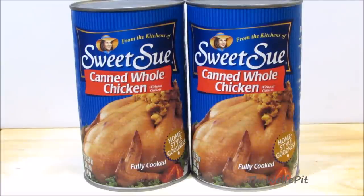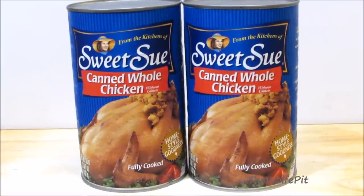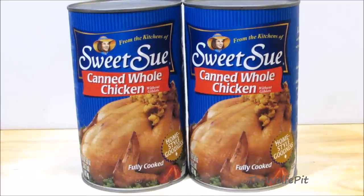Hey everybody, welcome back to the Wolf Pit. Today we're going to try a Sweet Sioux Whole Fully Cooked Chicken in a Can. Yep, a whole chicken in a can.